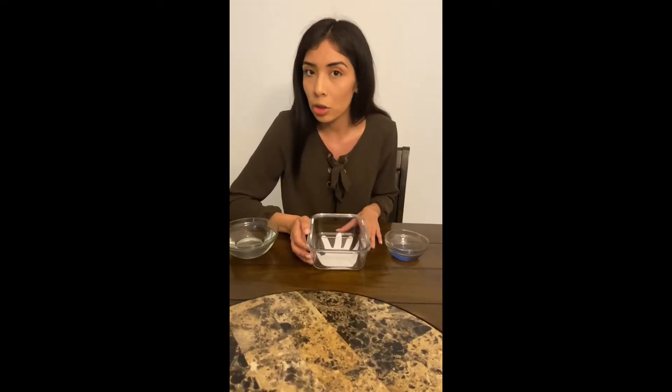Hi bears, it's Miss Amy. Today I have a little science experiment for you guys — I'm really excited about it because I know how much you guys love science experiments. Our science experiment today will be about germs and about how important it is to use soap when we wash your hands.